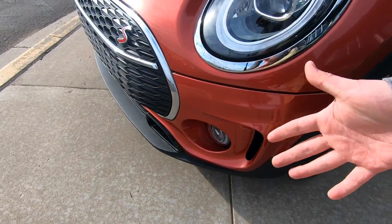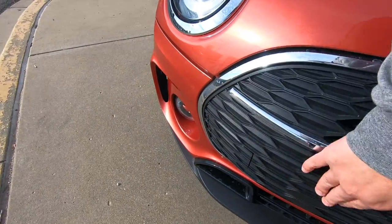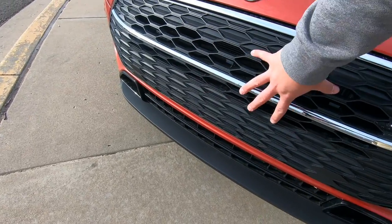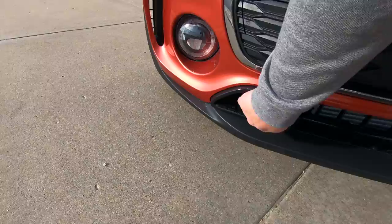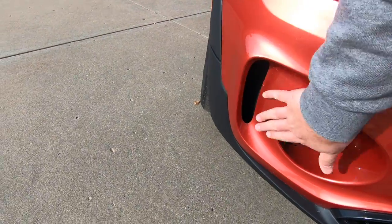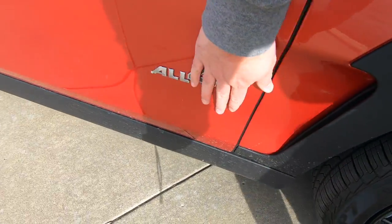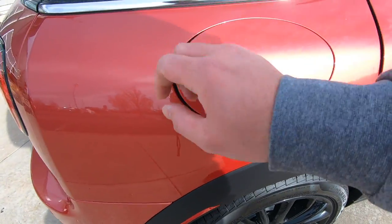It looks really sharp, and you can see the new 2020 grille design here, which does a very good job of hiding the pedestrian bumper beam. There's chrome finishing around the grille — if you blacked that out it would look even more like a Mini grille. You've got scoops here that feed air into the brakes, and these channel air around the side of the car, into the wheel wells, and along the side.